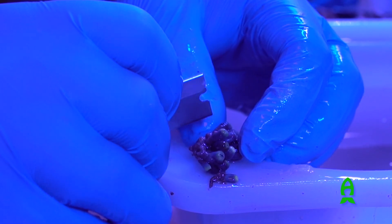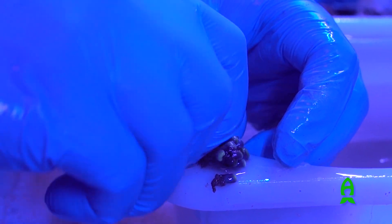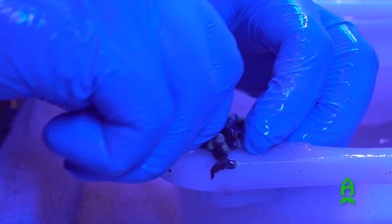When fragging the zoanthids, make sure that the polyps are closed so you don't lose any color. Also be extremely careful between the polyps so you don't cut any of the stalks, which will slow down the healing process.